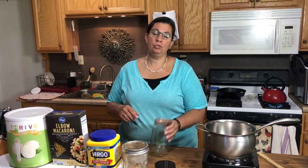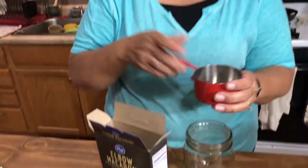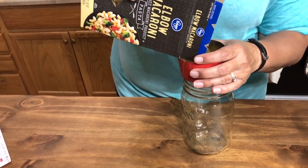I'm going to show you how to start by putting your meal in a jar so that you can store it on your shelf, or you can just go ahead and put the ingredients in your pot and start cooking. I'm going to start with my noodles because those are the biggest thing that goes into the jar — I'm going to use two cups of noodles.